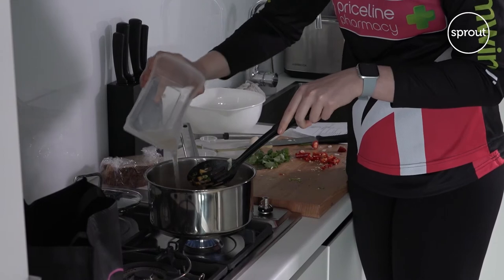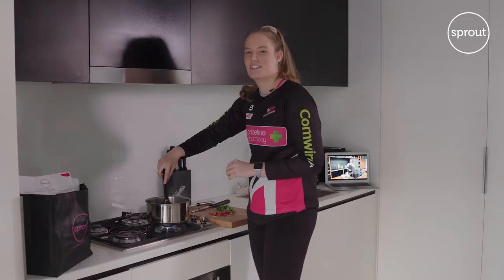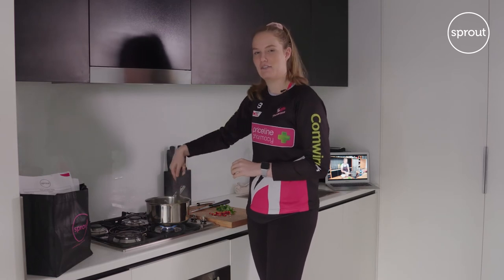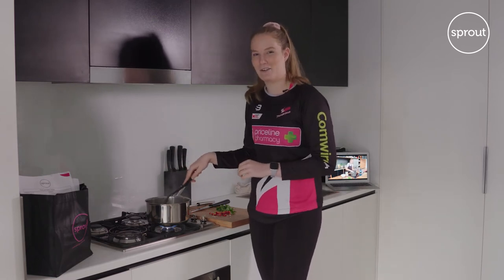So now it's time to add in the vegetable stock. During the break, I went home back to Melbourne and I've just returned from Victoria — this is my second day out of quarantine.